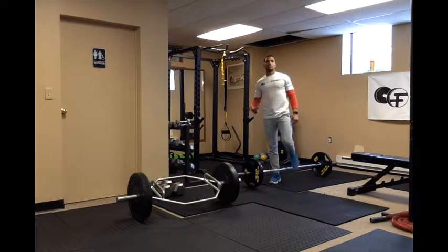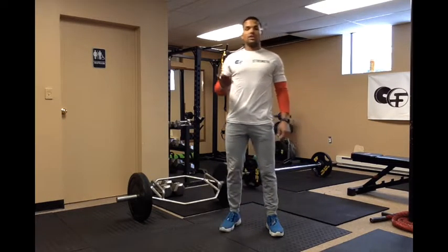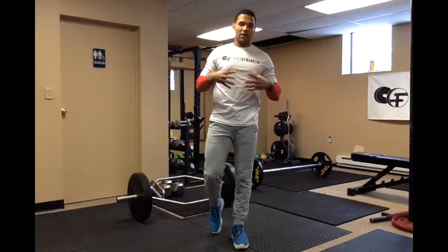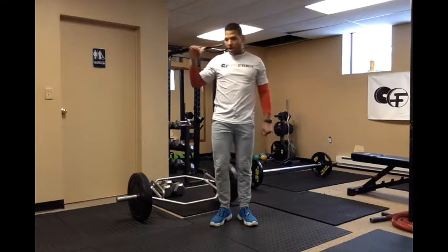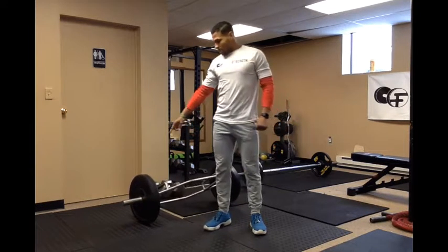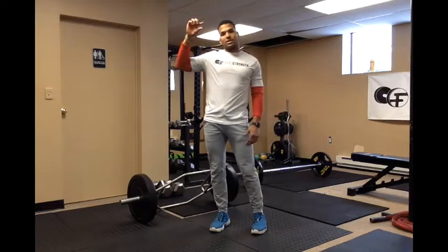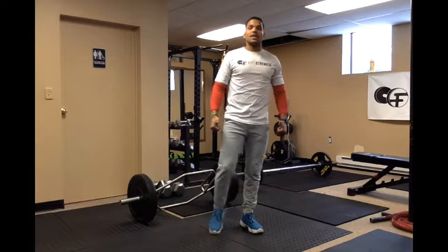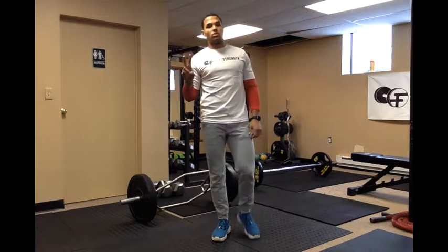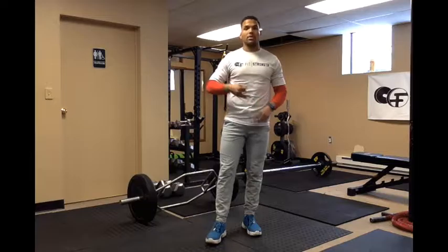Those are our two performance movements: the trap bar deadlift and the conventional deadlift. That is part three. Understand that some of you may be taller or shorter, so do the movement according to what your body allows at that moment. If you're a taller athlete and you can't get that low, you can put plate boxes or rubber weights on either side to raise the bar. A high bar deadlift will allow you to get into that position successfully and perform it in a healthy manner.